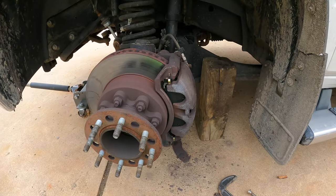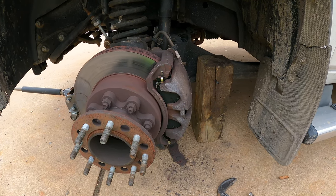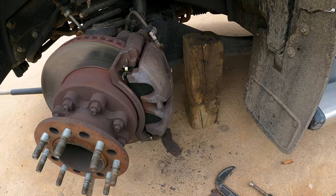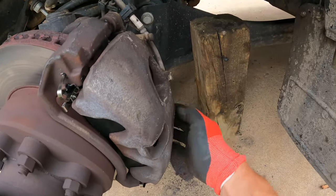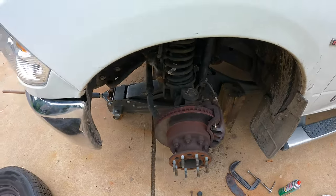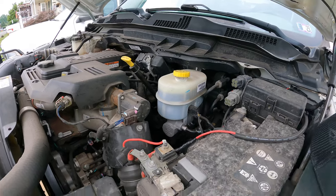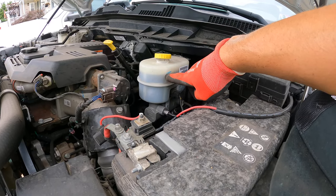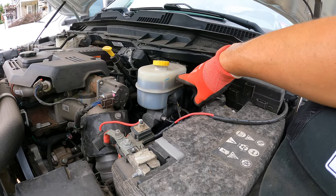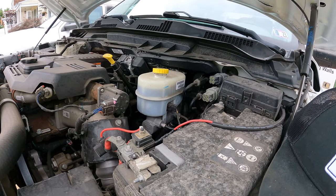That's it. Just repeat the same process on the other side — there's really nothing to this job. Doing brakes is pretty easy; if you're capable of changing your own oil, you're probably capable of doing your own brakes. Make sure you tighten everything back up. Don't forget when you're done to put your reservoir cap back on — that's after you do both sides. You can see that compressing the caliper brought the fluid level up some, and when I do the other side it'll come up a little bit higher, probably close to max. If it's above max, I might have to take some out.